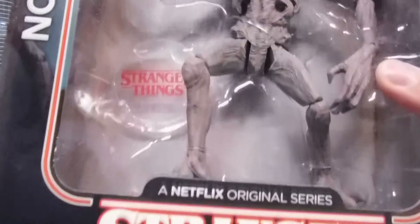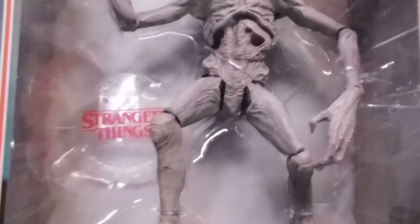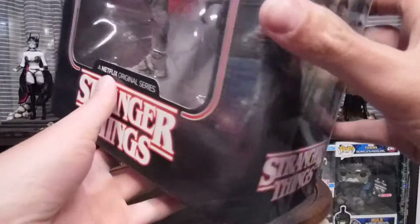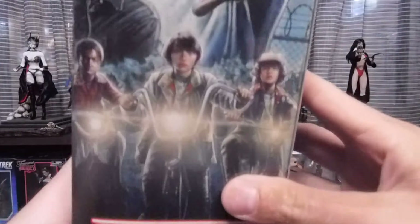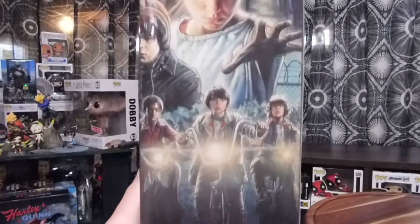So the box is ultra cool. The artwork on it is amazing. McFarland usually does a great job at that. Look at that — that thing is awesome.